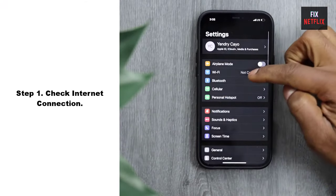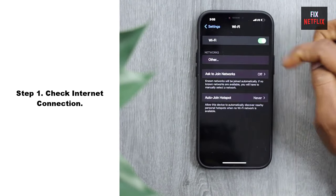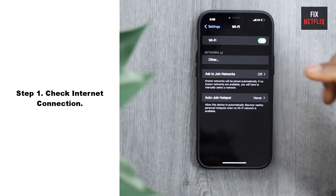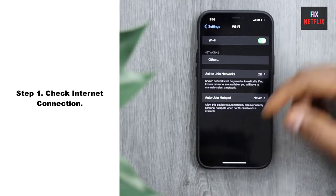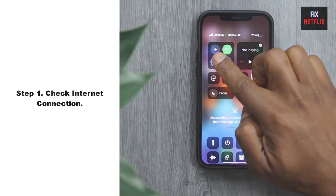Step 1: Check Internet Connection. If your TV is not connecting to Wi-Fi, the first step is to troubleshoot the network connection. Start by checking if other devices in your home can connect to the Wi-Fi network. If other devices are working fine, then the issue may lie with the TV itself.